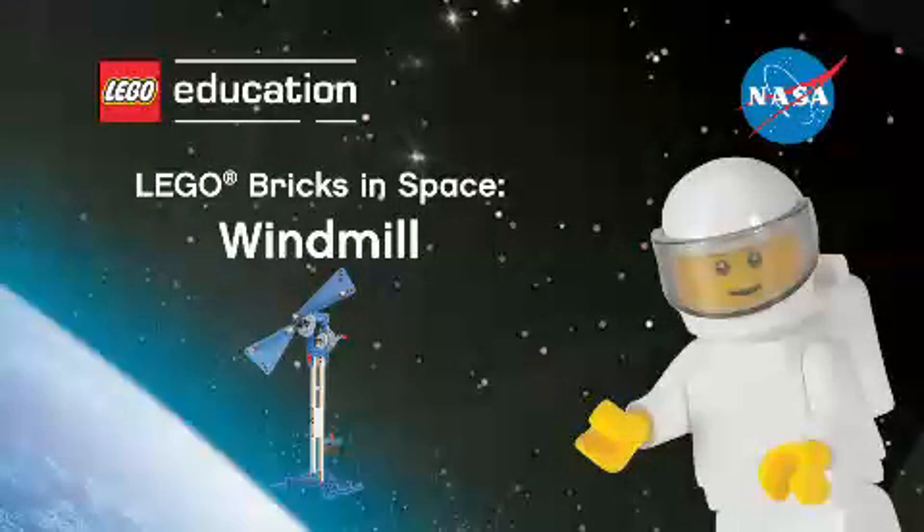Hi class! Welcome to the Lego Bricks in Space program. It's time to get out your student worksheet. Working alongside the crew on board the International Space Station, you will find all the answers to the questions on your worksheet. Teachers, when you see the pause prompt on the screen, please pause the video to give students time to record their answers. Hold on to your seats as we launch into space.